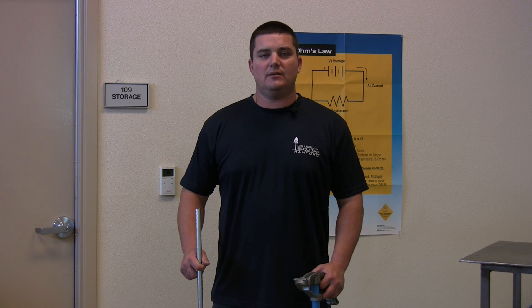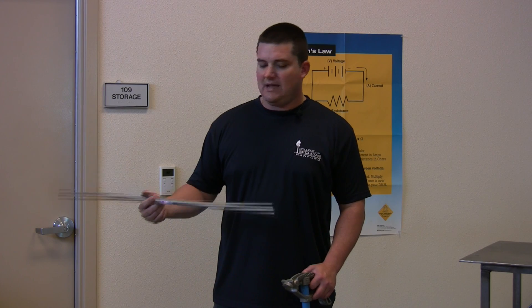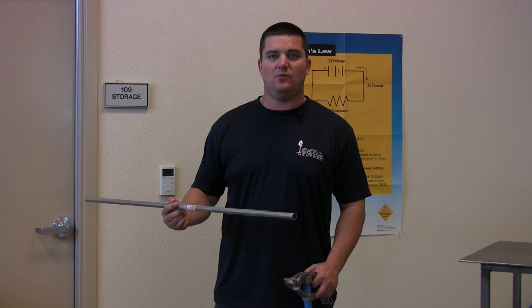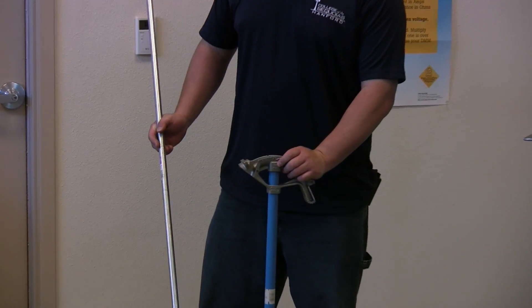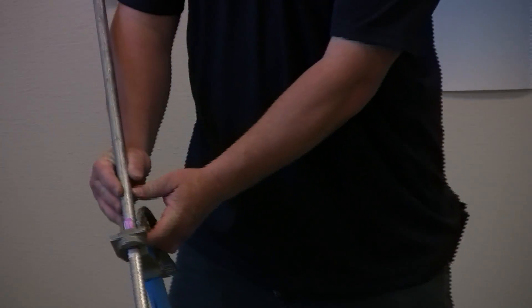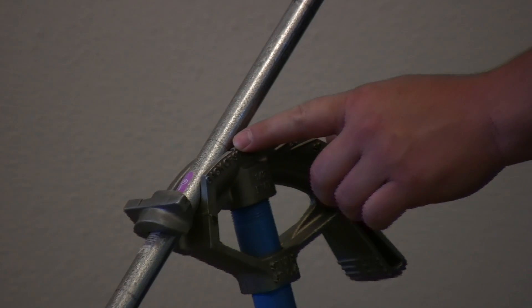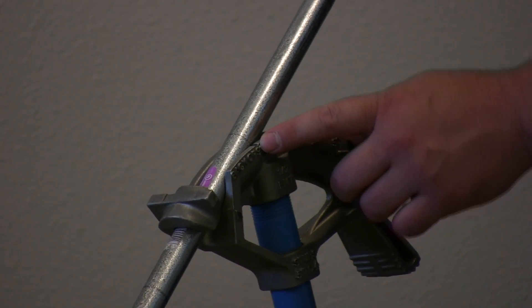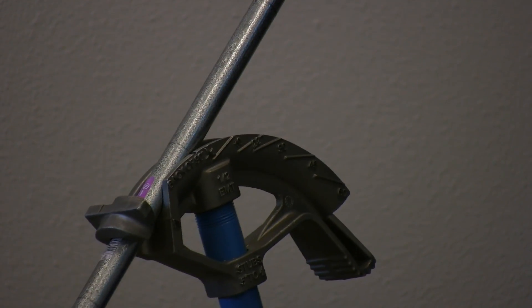Now that we have our conduit marked, we need to verify our conduit to our bender. We're going to be using half-inch EMT, the thin-walled tubing, so we need to verify that we're utilizing a half-inch EMT bender. Because those match up, we put the A mark — which is the center of the obstruction after the shrink — in on the notch, which is the center of the bend on the bender.